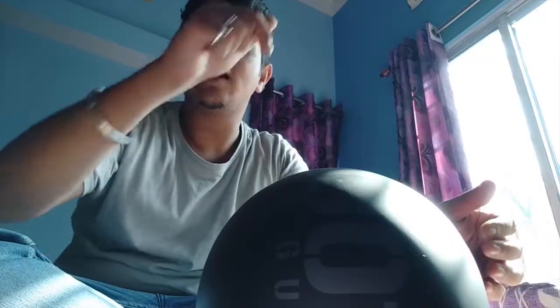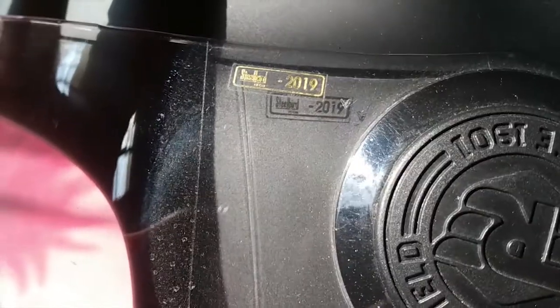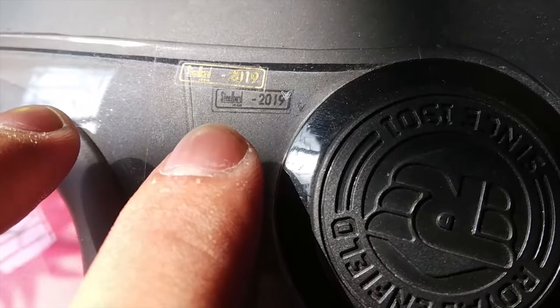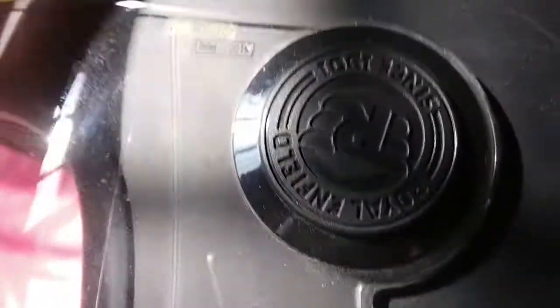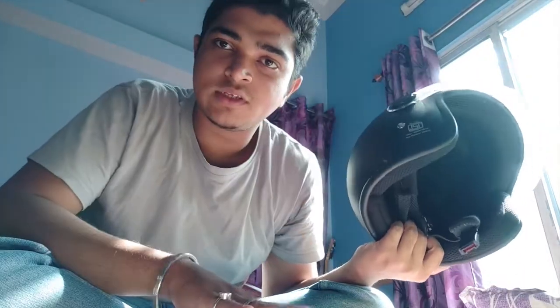It's a DOT certified helmet. There's also a Steelbird helmet — looking at the back side, you'll notice the Steelbird branding. Let me tell you how the quality differs. I've used Steelbird helmets before, but this one doesn't quite do the job for me — the wind noise is very annoying with Steelbird.